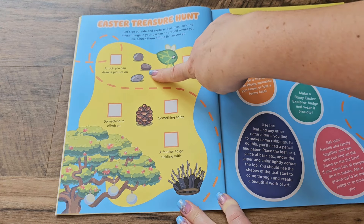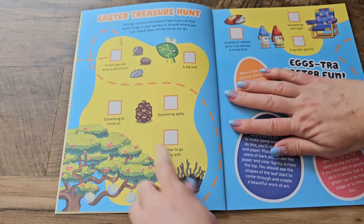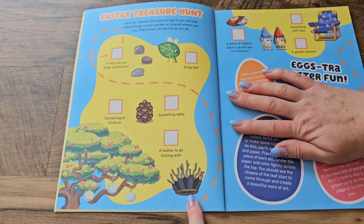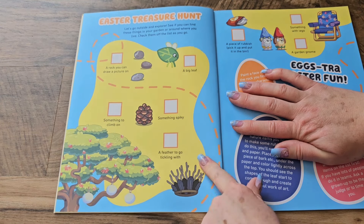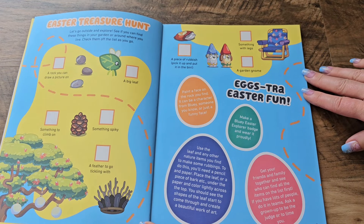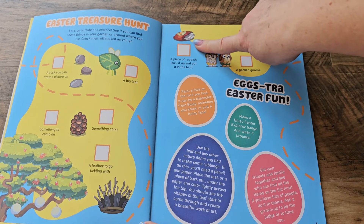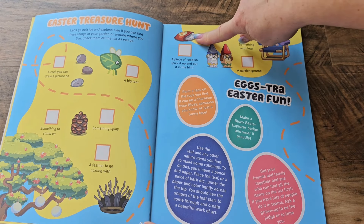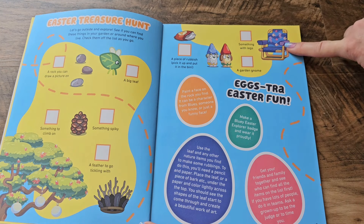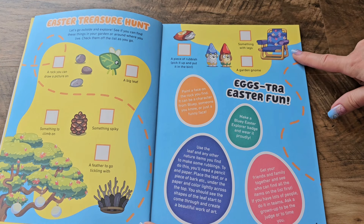There is a rock, a big leaf, something spiky, something to climb on, and a feather to go tickling with. That looks like lots of fun — we'll have to bring that outside later. There's some more things on this page: a bit of rubbish. Hopefully there's no rubbish outside, but if there is, it's always a good idea to pick it up and put it in the garbage. A garden gnome and something with legs — could be a chair or a table.